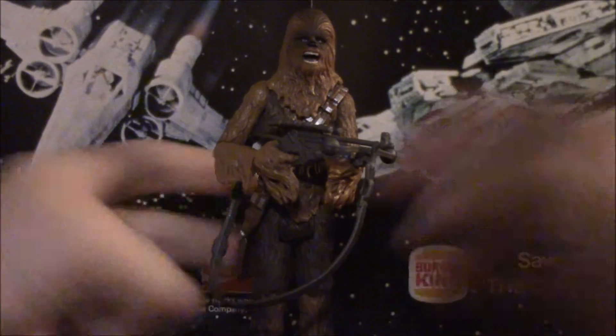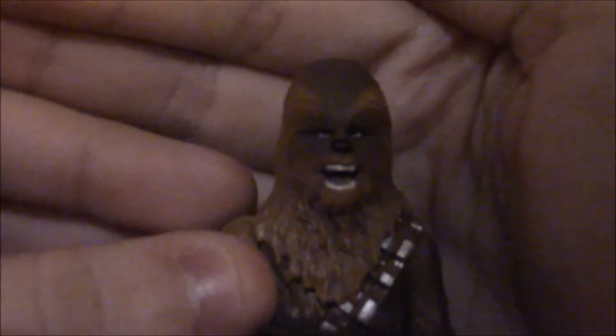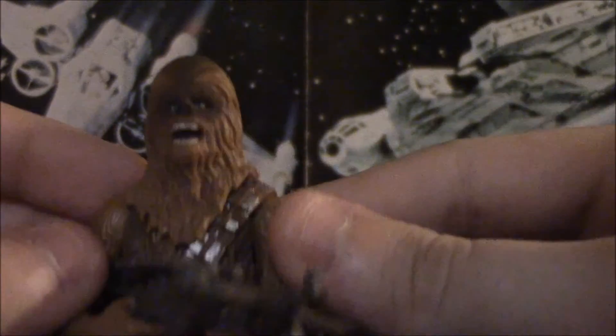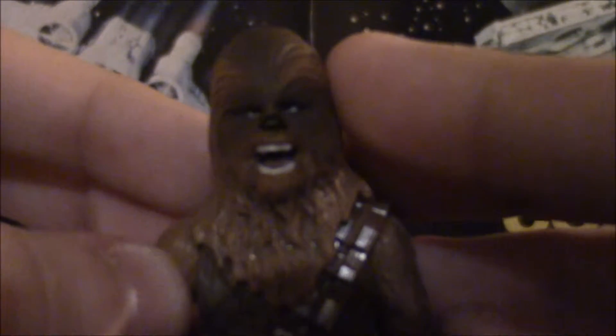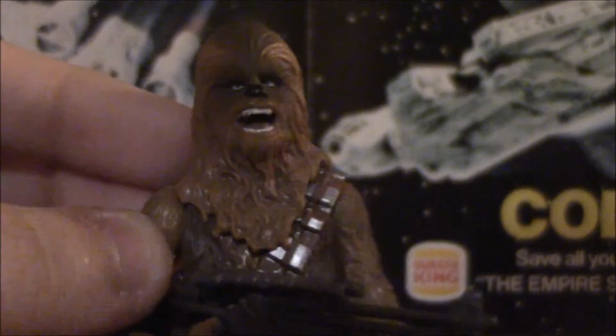But let's talk about the good things, which is everything else about this figure. The head sculpt is ripped right from the six-inch version of this figure. Beautiful head sculpt — looks just like Chewbacca. I was reading up on Jedi Temple Archives; it might be the best Chewbacca we've ever gotten. I'm not sure about that, but it's definitely in the top three, hands down. The mouth looks great, the eyes are a beautiful detail blue, the shading, the fur detail — it's just fantastic stuff.